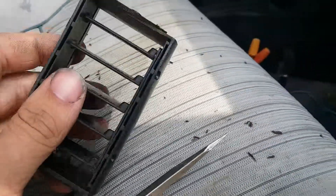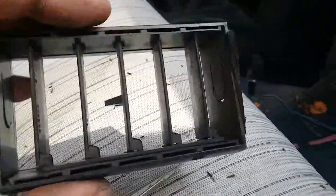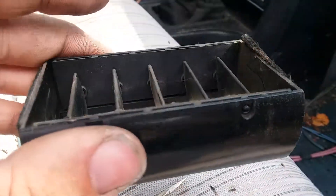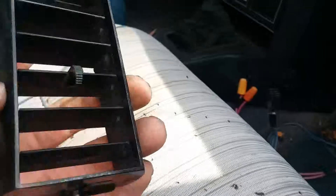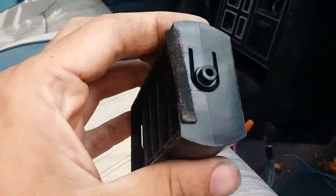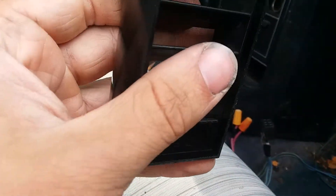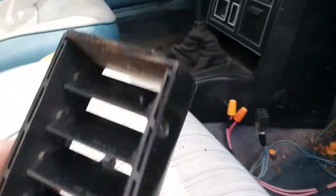Reassembling is kind of a pain because you have to hold the entire assembly as one and then slide it inside the rectangle cartridge that it all sits in.